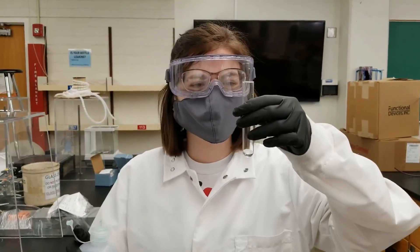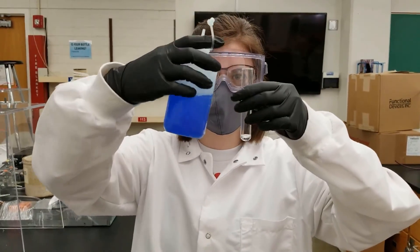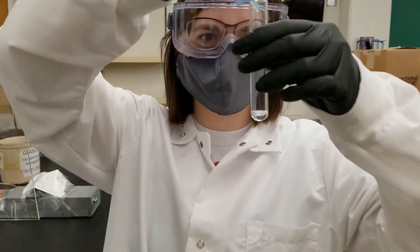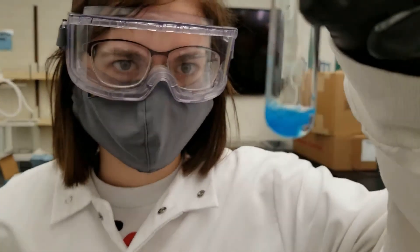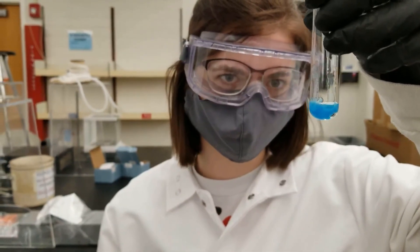This is experiment 6b. This is sodium hydroxide and we are going to add some copper sulfate. You can see it is kind of like a blue precipitate that's formed here.